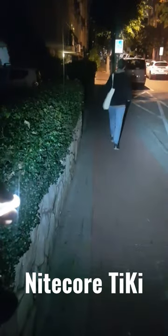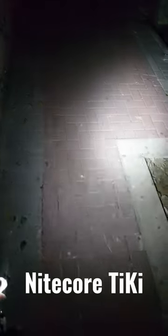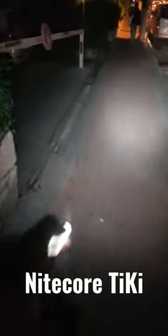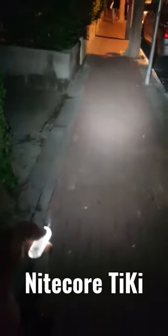There you go. So now I can see the road, now my dog can see the road, now we can both see where we're going — and all with this tiny Nitecore TIKI that lives on my keychain. And if you haven't watched my video about the keychain, go watch it.